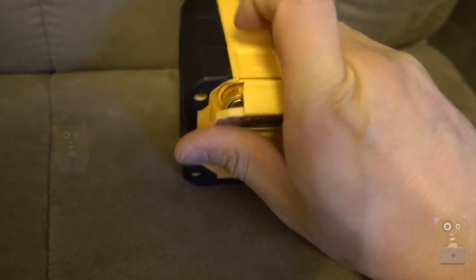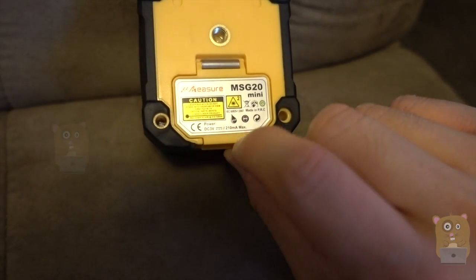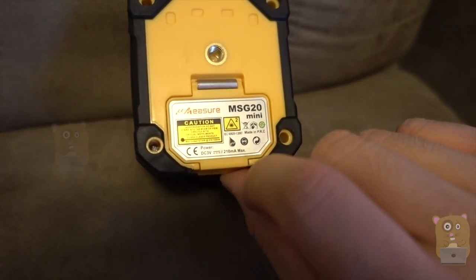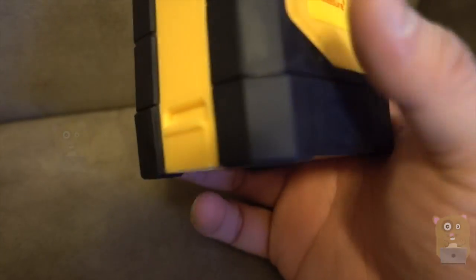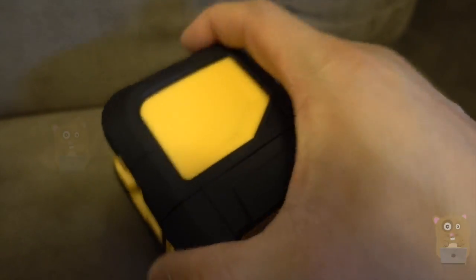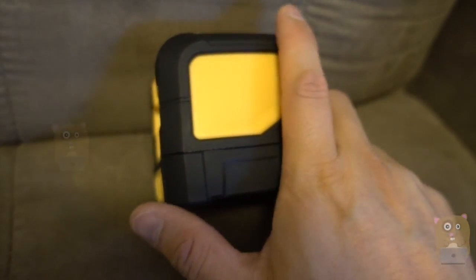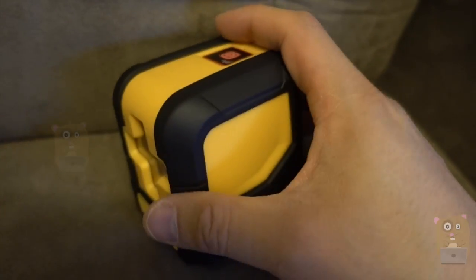It's powered by two AA batteries. On the bottom, we've got the tripod thread adapter. The model is MSG20 Mini. Here are the laser specs — this is a class 2 laser. It has a shock-resistant rubber coating on the side, so it can withstand some scrapes and bumps.